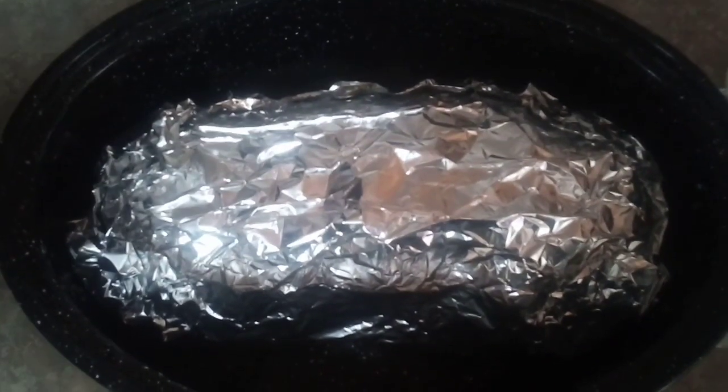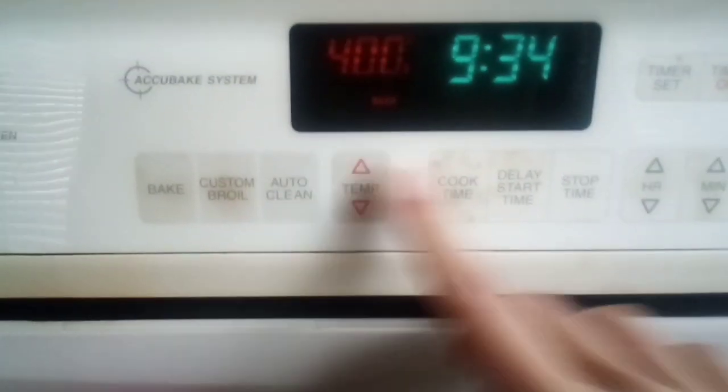Tuck the bacon around it, then place a piece of foil on the top and the bottom. We're going to bake this at 400 degrees. After baking for 2 or 3 hours, pull the foil off and bake it uncovered so the bacon can get crispy — at least 15 minutes or until brown.